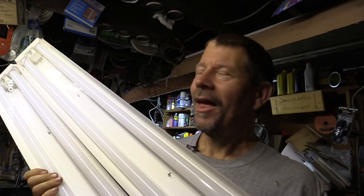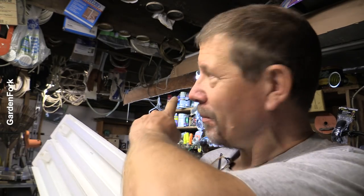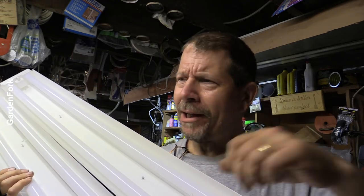I made this really cool video about building an LED grow light rig with some cheap LED shop lights, instead of using fluorescent lights. It had welding and cutting and a great opening, and I lost half the footage — I deleted the memory card somehow.